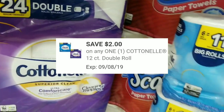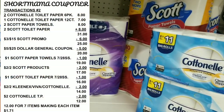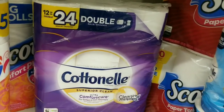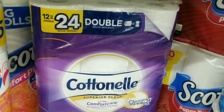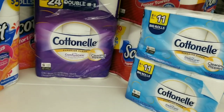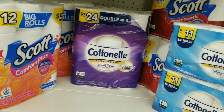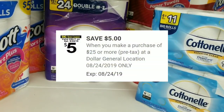Then I'm going to bring the last item up and hopefully my two-dollars-off digital for the cotton nail will come off. If all my coupons come off, my total should be 12 dollars for all of these items, which would be amazing. If you don't have that two-dollars-off coupon, you can use the dollar-off digital or the dollar-off paper coupon from our July 28th Smart Source. Let's go to the register — and remember we're also using our five off of 25.